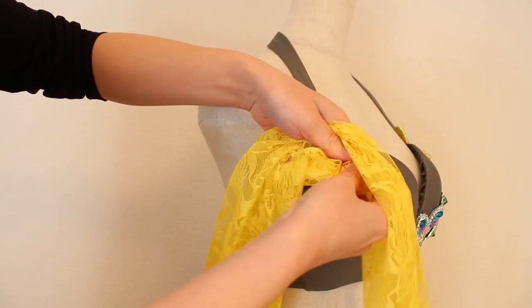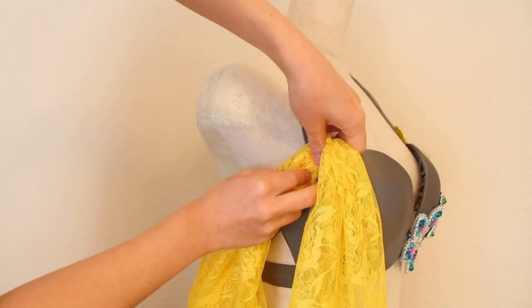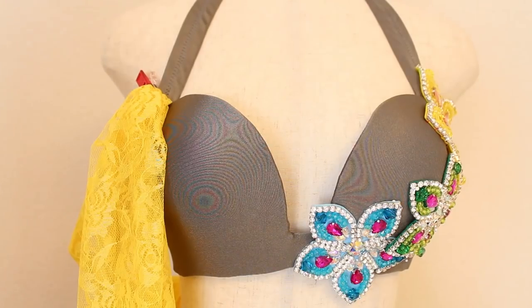Here again, tuck the side edges towards the inside so they're not showing. Place that gathered section at the top of the bra cup where it connects to the shoulder strap, and place clips or pins.